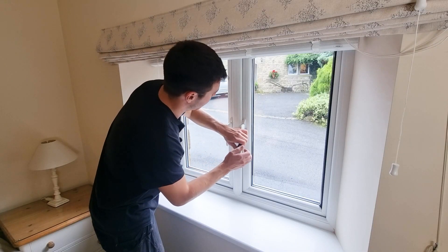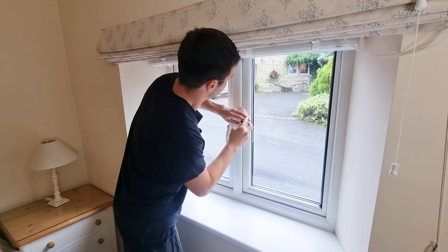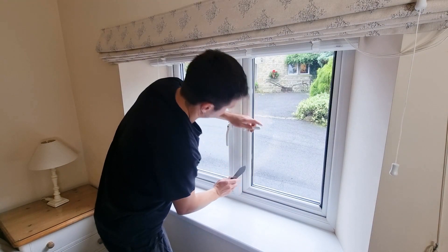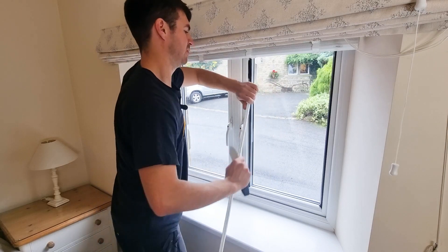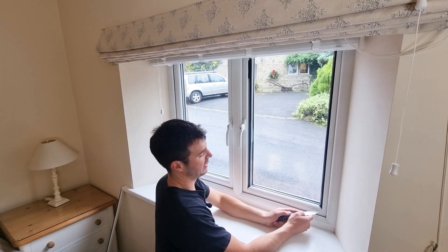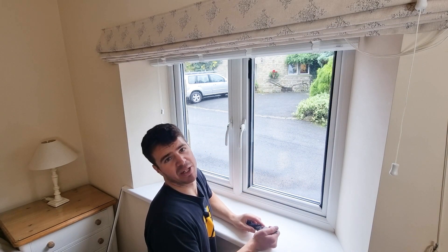Next we're going to remove the bead on the left hand side, so again going to insert our knife into the middle of the window. Now you've removed the two beads on either edge, you can start to remove your top and bottom bead — sometimes it's easiest to get your putty knife or flat knife in on the corner. Always save removing the top bead to last, because the top bead will hold your double glazed window in position.